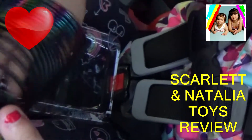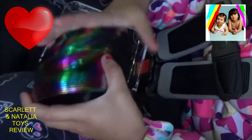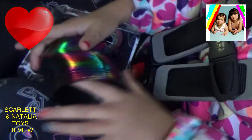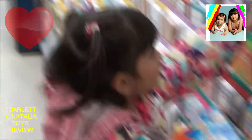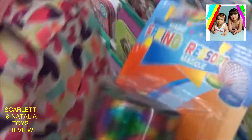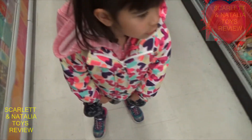Welcome to Scarlett and Hally's Toys Review. Now I'm going to start. Hold it up. Slinky. Slinky. You got a slinky? Wow. Alright, show me what you have in your hand. What did you pick?